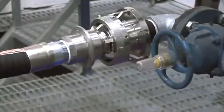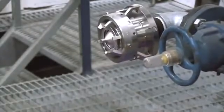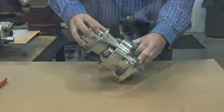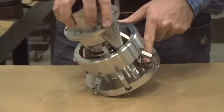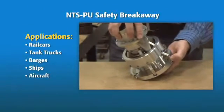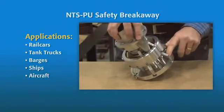The NTS-PU is designed to separate with a direct pull or an angular pull, protecting not only the fluid but also the loading equipment rack, hoses, and personnel. The unit is made up of two halves, held together by a series of adjustable spring-loaded cams, making it suitable for any hard connection where a vehicle might pull away, causing unintended separation and a potential spill.